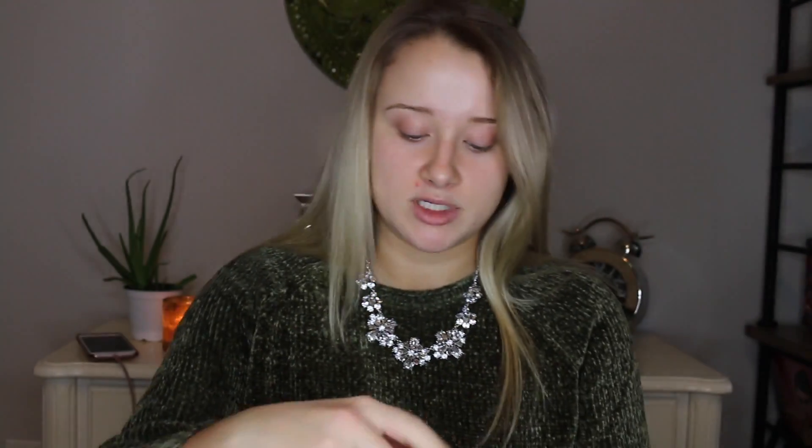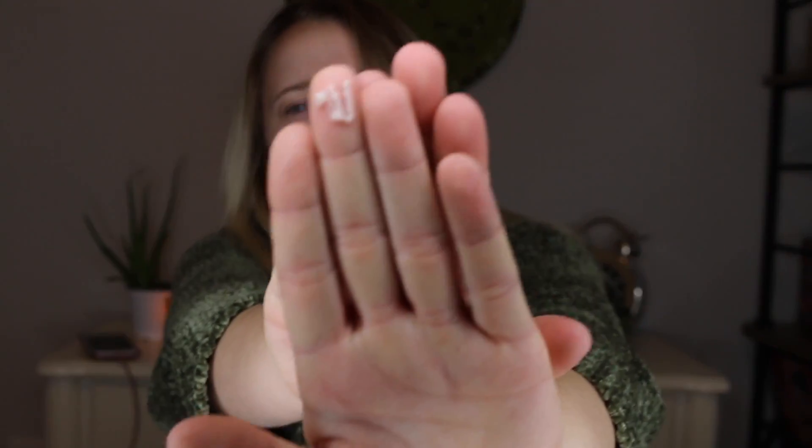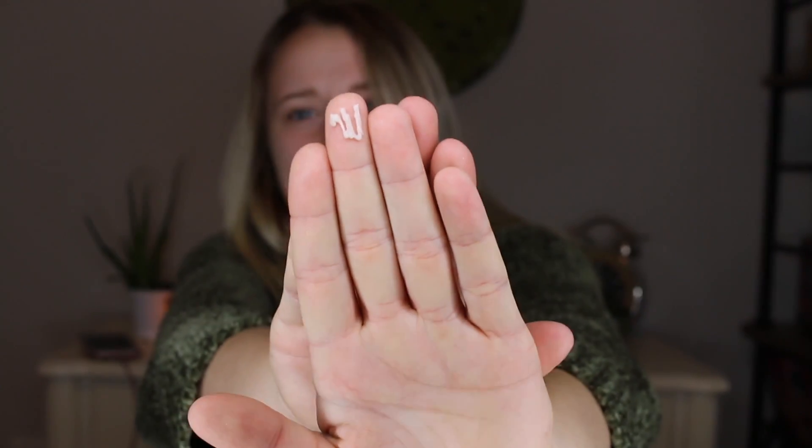What I'm talking about today is face primer. Today I'm going to go in with the Makeup Forever primer. I'm just going to put about a dime size amount of primer and I'm just going to do that on my forehead, like my T-zone area and right underneath my eyes.